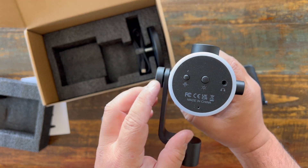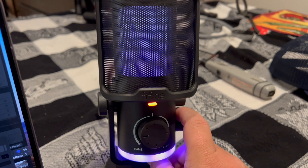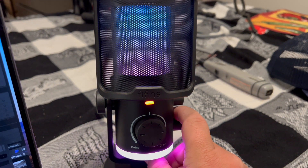At the bottom, you have a voice isolation button and a button to change the different light modes, which looks so good when it's all up and running.